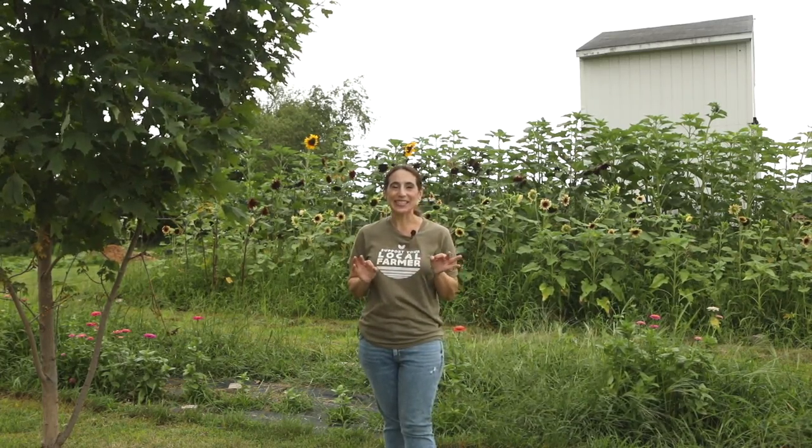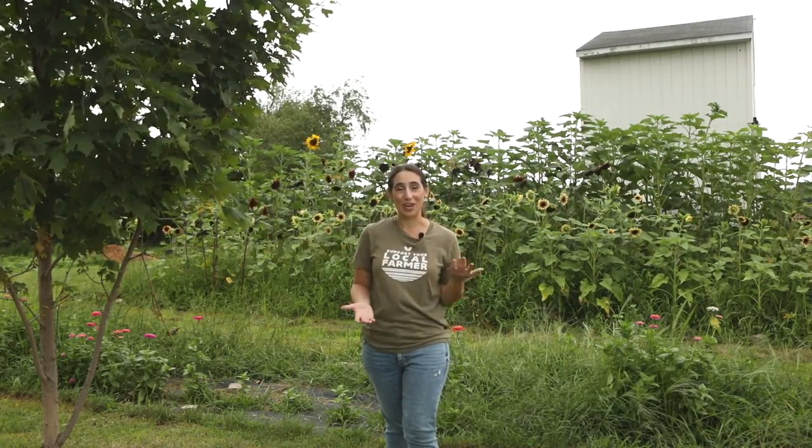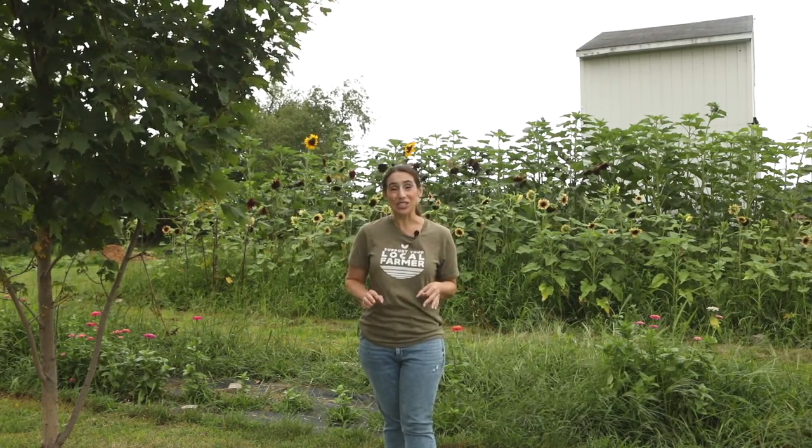Technically this is a temporary farm stand for us because I actually bought a run-in that we're going to use going forward as soon as we get it delivered. It was supposed to be here this last week, however it was delayed. But our garden right now is producing so much that we really couldn't wait, so we put one together and I'm going to show you how we did it.